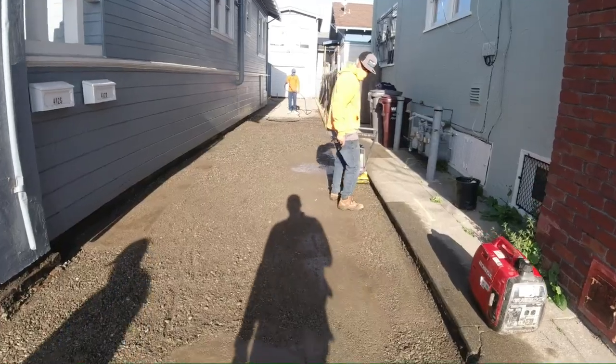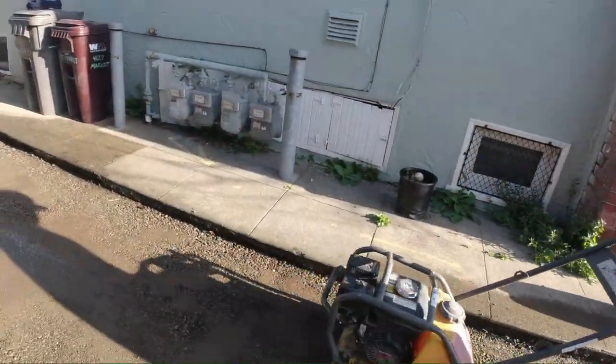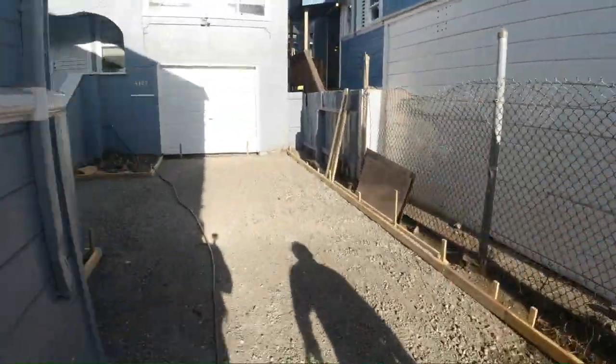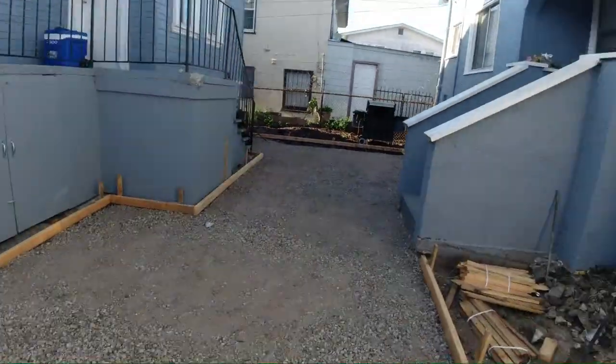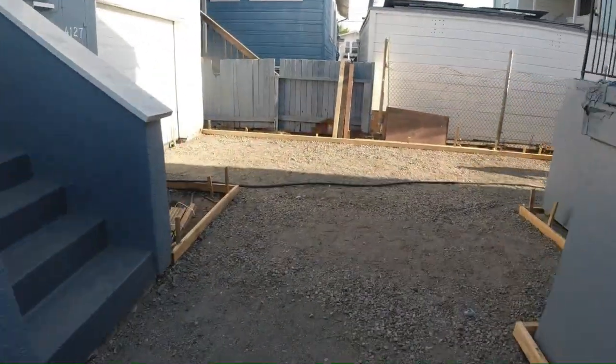As with any concrete driveway or slab, you want to make sure you add base rock. You can think of the base rock as a subfloor for concrete. You guys probably remember earlier in the video I was giving an explanation on how the drainage was going to run.